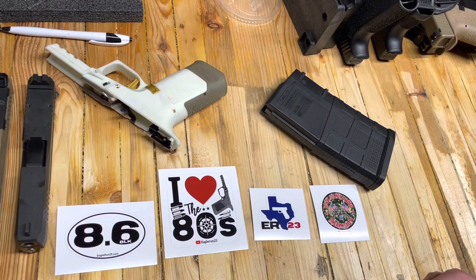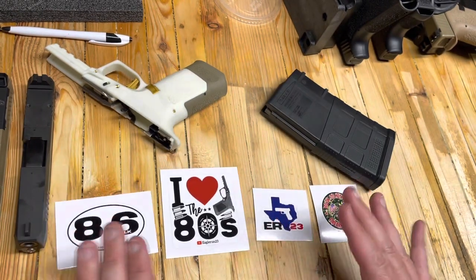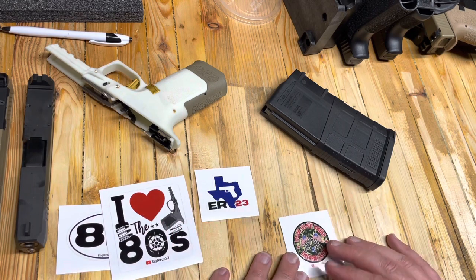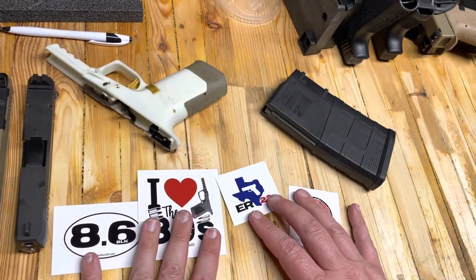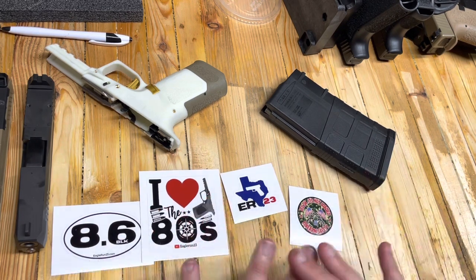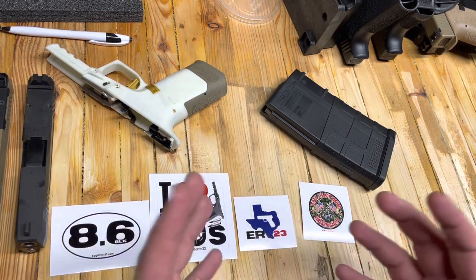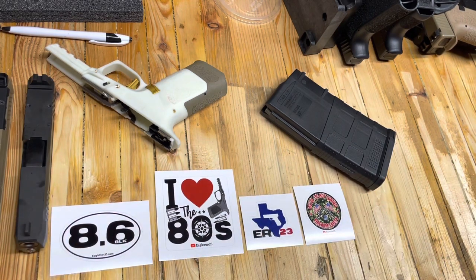Just got back from shooting with Carl, and there are even more orders for our stickers. Check out the 8.6 Blackout sticker — these are available on Eagle Run 2.3. Order yourself some stickers. We've got iHeart the 80s for those of you building guns, the regular logo for the channel, and our comical one — 'It's okay, it's not loaded.' They virtually sold out last time I mentioned them. A couple, when they're gone, they're gone forever. More coming very soon, but these are still available now — there's not very many left. Thank you guys so much for the support.